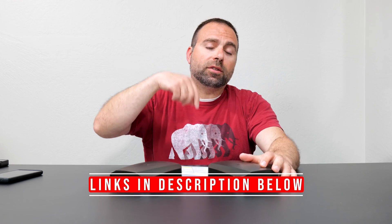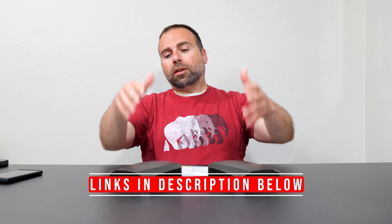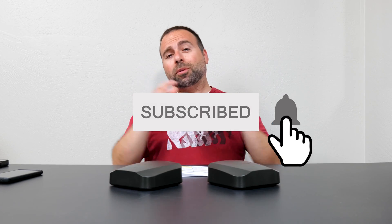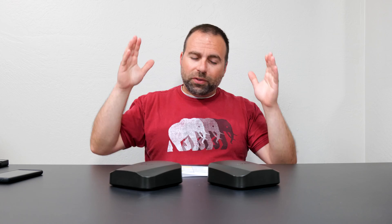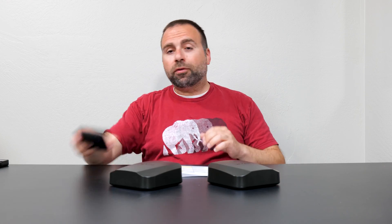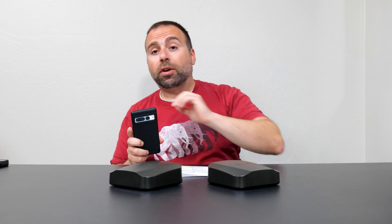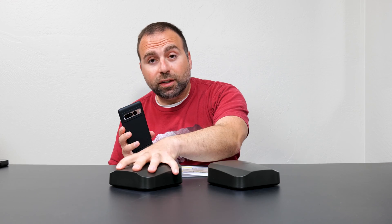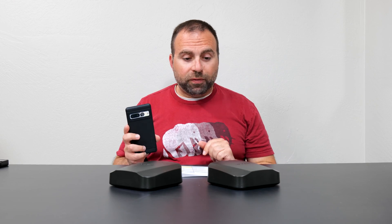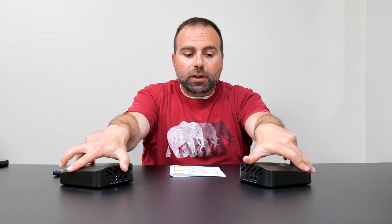To truly find out the performance of this thing we need to do a local speed test. I've done a separate video showing how to do this — I'll link it in the description. What I do is make my computer into the server and test from a Wi-Fi device to the router to the computer. This is the single router configuration, which isolates the router and gives me the best possible speeds it can handle. For wired backhaul, the two nodes are connected via ethernet; for wireless backhaul, the secondary node is about 40 feet away.